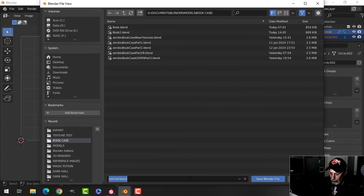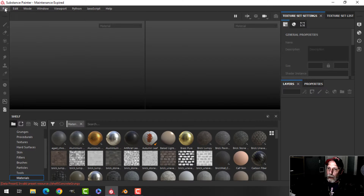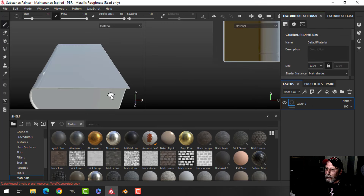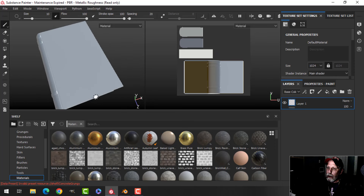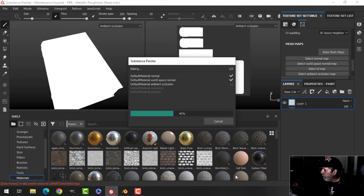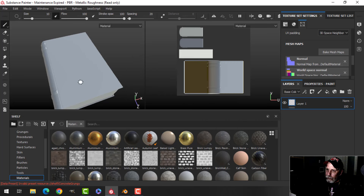Our UVs are done — I'll save this as 'bookcase_book_one.' I don't know how many of these I'll do — we'll see. Now I'll export as FBX. Over in Substance Painter, go to File > New, switch to OpenGL, make sure the UV tile workflow is unchecked, select the bookcase book one file and bring it in. You can see the UVs there. Now bake the mesh maps: in Texture Set Settings choose Bake Mesh Maps, set 2K, uncheck ID and Thickness, and bake. Doesn't take long.